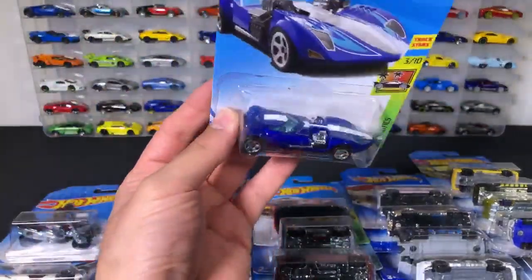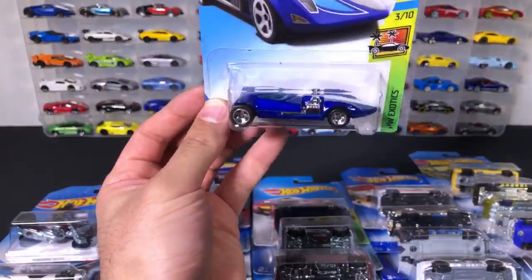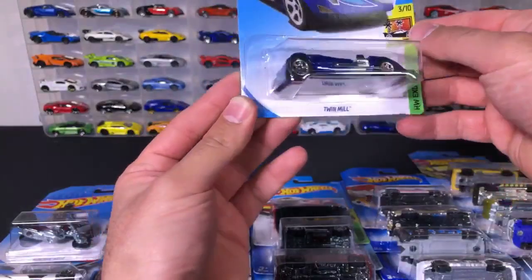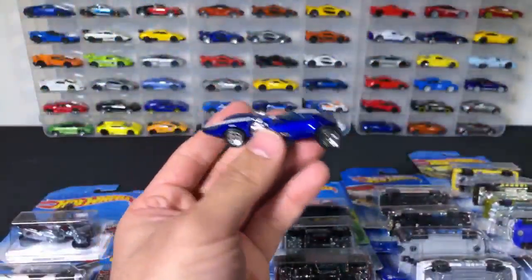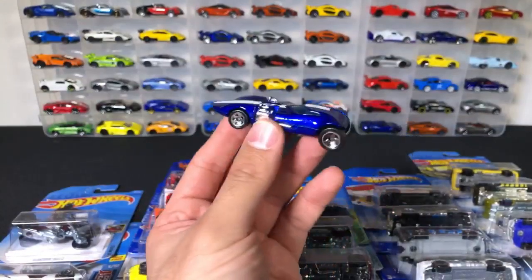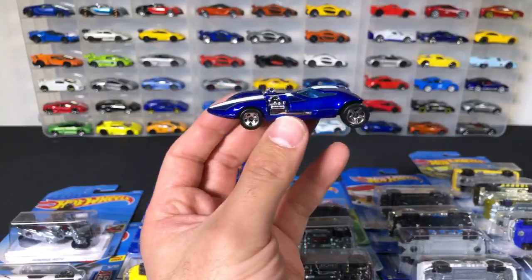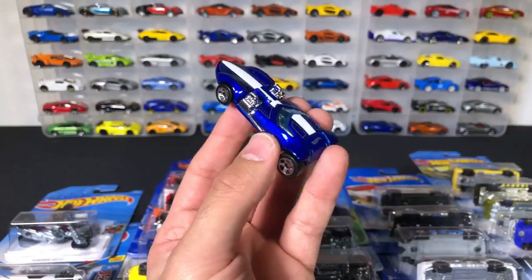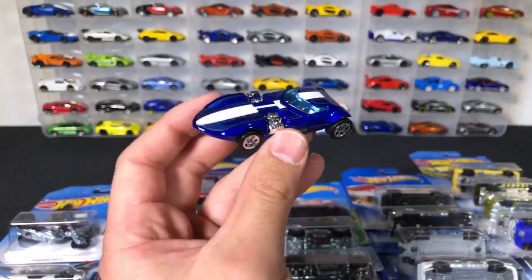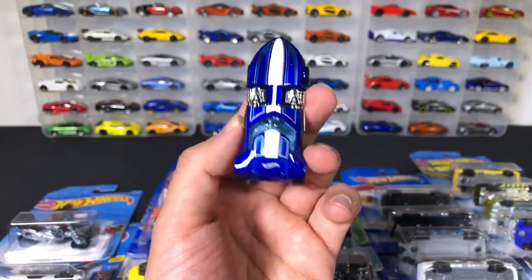We'll open up a Twin Mill. Twin Mill — this is a new color variation. I am on Instagram, Facebook, and Twitter — it's at Peak Time Racing. If you guys don't follow, follow on there. I'm posting a lot more on there, and I'm going to incorporate the giveaway through my social media, so definitely follow me. There should be links in the description. There we go — the Twin Mill, the double engine car. Very popular casting. The engines are kind of loose, but you can see how they're connected.